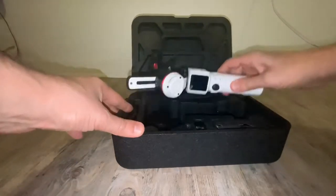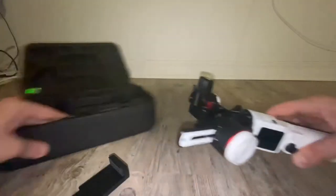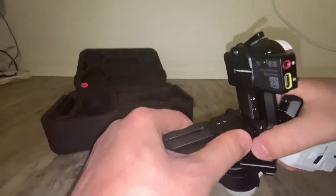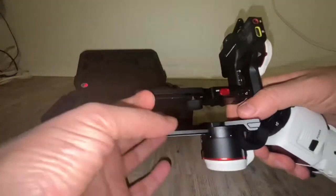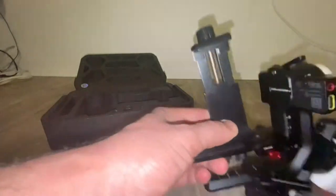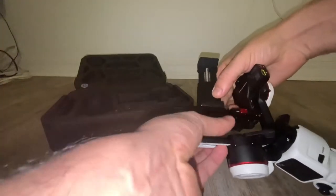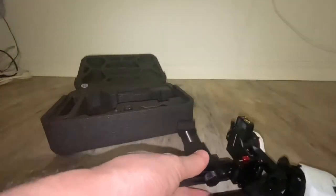Let's go ahead and try to put the cell phone — I have an iPhone 12 Pro Max. First of all, you need a holder like this. We will put this over here, right there where the lamp is — it's supposed to be that way. And we're gonna put our phone in.